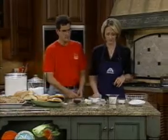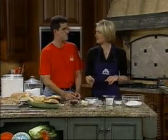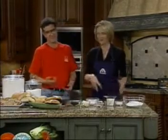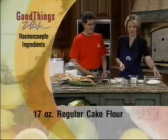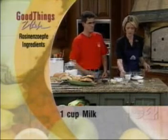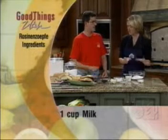We need flour — about 17 ounces of regular cake flour. Markus has had to convert from the metric way to measure these, so we'll have the recipe for you on the website. Then we take a cup of milk. Should I start mixing? Actually, first you want to put in the salt and the sugar — you usually mix all the dry ingredients first. How much salt? About half an ounce. And about two ounces of sugar.